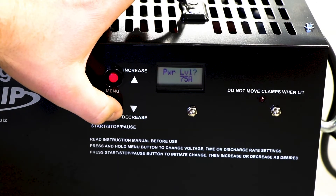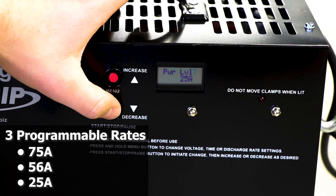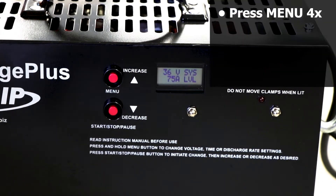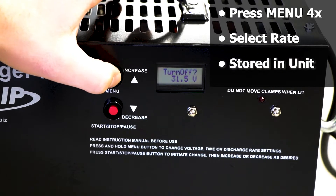The Discharge Plus can be operated with 3 programmable discharge rates based on the voltage of your battery pack. To program the discharge rate, press the menu button 4 times. Select the rate and it will be held in the memory of the unit.